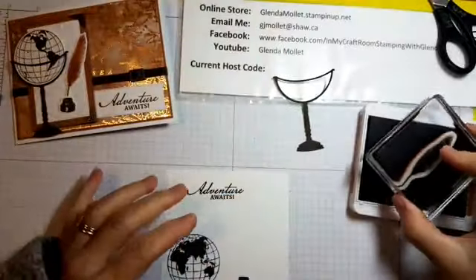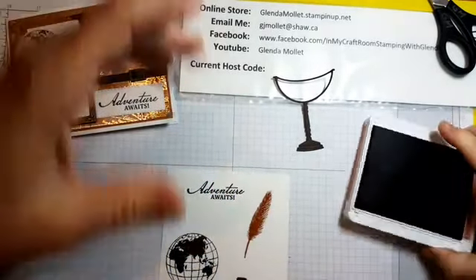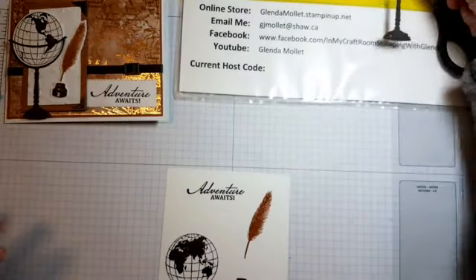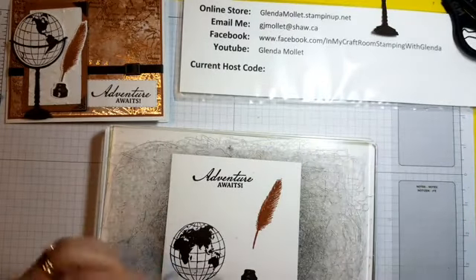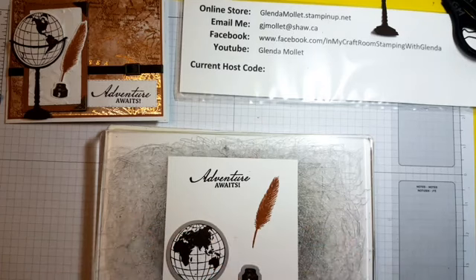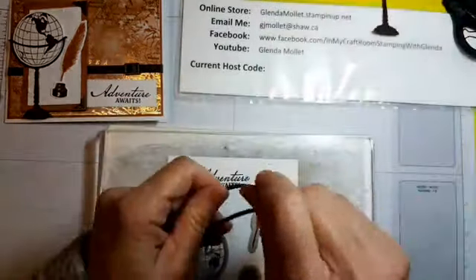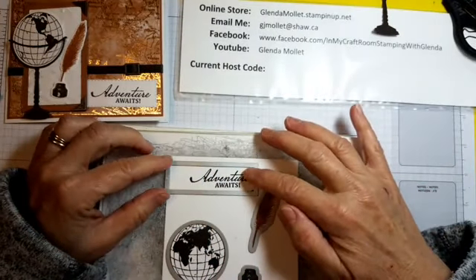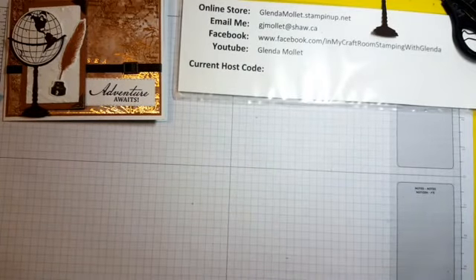We're going to stamp the feather pen — quill pen? — there we go. Now I'll bring in the magnetic platform and get our pieces die cut. There's the circle for that one. This one is probably going to need a little persuasion to stay where it's supposed to be, then the pen. It's cooperating today, I'm so excited! I want that straight — there we go. I'm not worried about this side because it gets tucked underneath the other piece anyway. We'll gently put the lid on and run it through the die cutting machine.